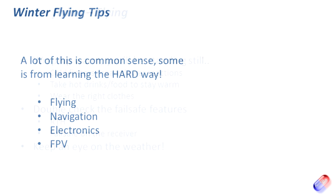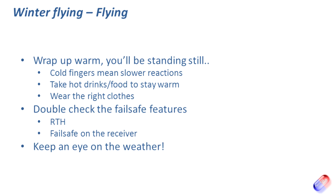Let's talk about flying — this is probably the most common sense. First, wrap up warm. In the summer you can be stood still for 20-30 minutes while watching your craft, or if you're FPVing you'll be stood absolutely still with your head bobbing around looking through the goggles. In summer that's not an issue, but if you're stood in the middle of a cold field covered in frost or even snow, standing still for 20 minutes will very quickly leach all the heat away from your body. Make sure you're wearing a scarf, cap, and all the other bits and bobs.